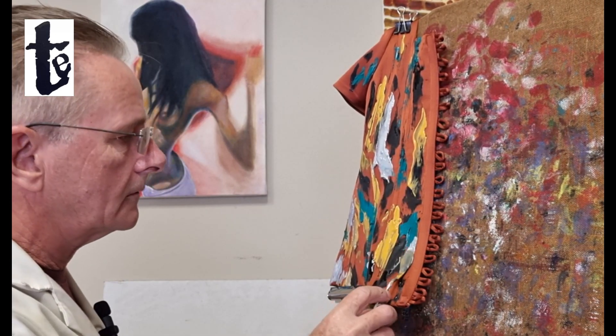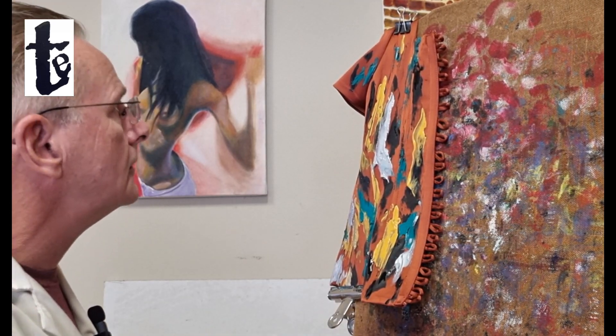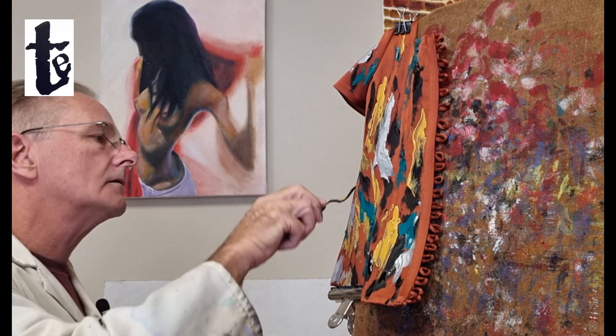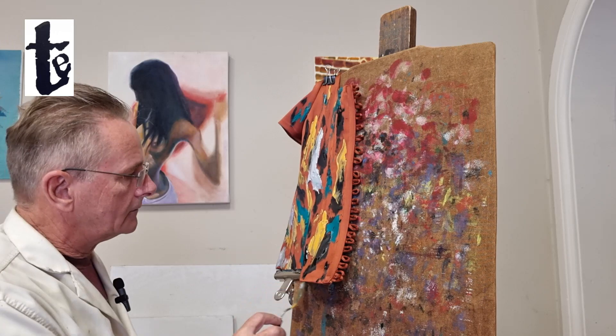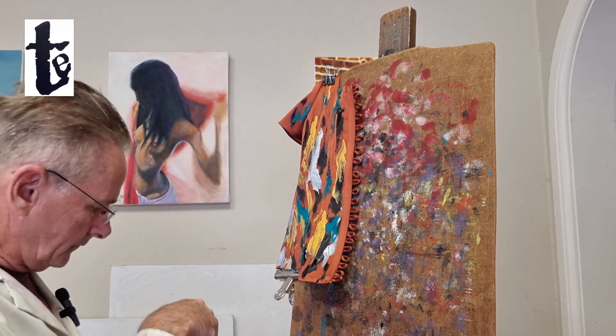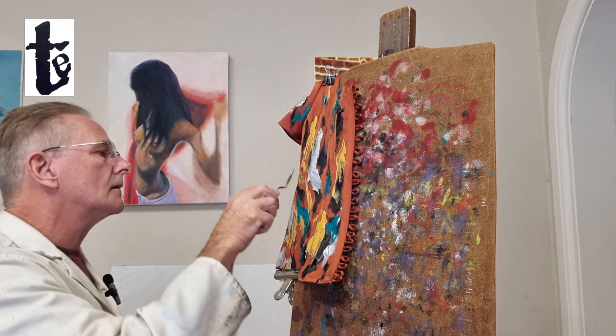You can see something starting to happen here. It's starting to look more like a painting than just a mish-mash of stuff. I'm finishing off with a little bit of metallic gold — it's a fabric paint — and a little bit of metallic silver.